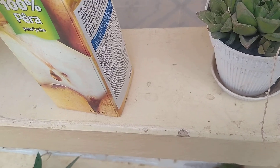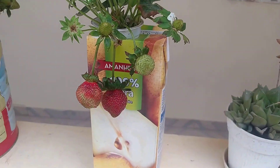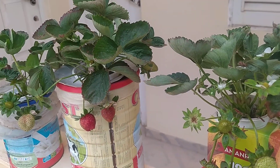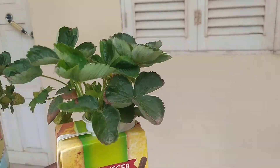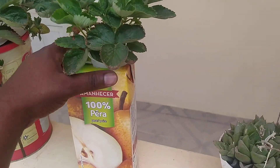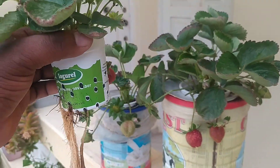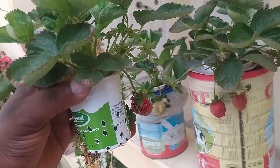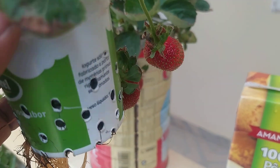The method I'm using is the Kratky method of hydroponics. For materials, I'm using a one and a half liter milk box — I've also grown in a one liter milk box. For the net cup, I made my own because I'm in Cape Verde, in Africa, and it's very hard to find the right materials and growing media, so I have to improvise.